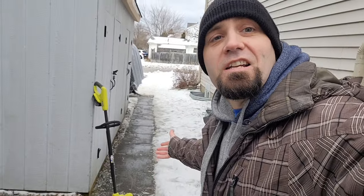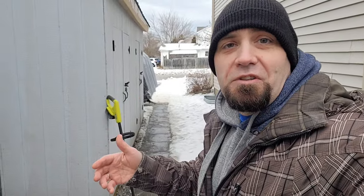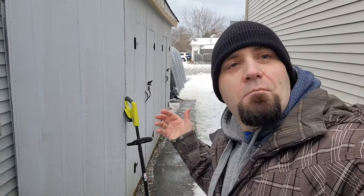I cleaned off the ice on this path with this 18-volt snow shovel. I didn't think it was going to be able to do it, to be honest, but it did it — it didn't break anything. So far so good! Give me a thumbs up for this video.